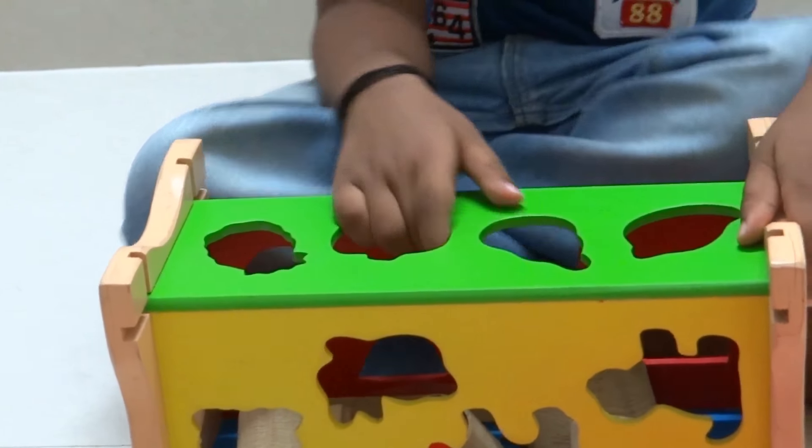Here goes the bunny. This is a bunny set. It goes in. This is a zebra set. It goes in. This is a dog set. It goes in.